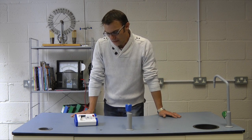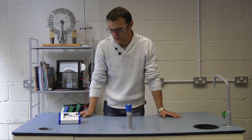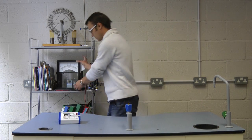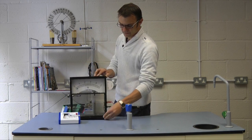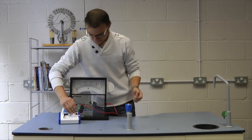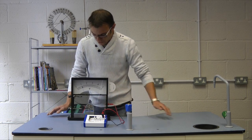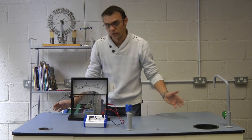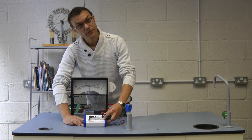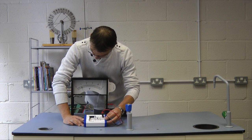Obviously it's not particularly good for demonstration purposes at the front of the classroom, but we have provided two sockets which take the output from the sensor and you can display it on a large demonstration meter like this one. I'll connect this to our Boyle's Law apparatus - and there you go, it's reading atmospheric pressure, about 100 kilopascals. If we reduce the volume the pressure increases, and if we increase the volume the pressure will decrease.